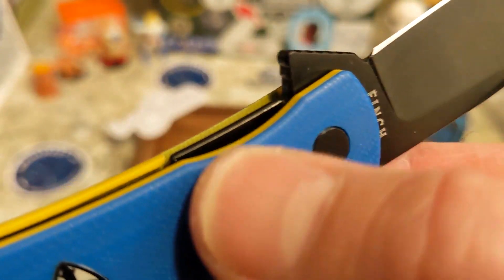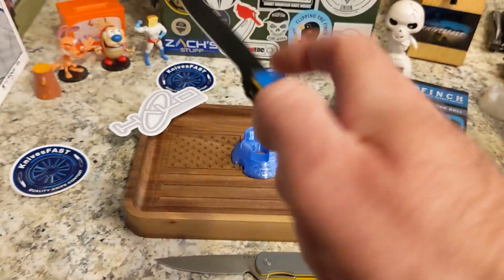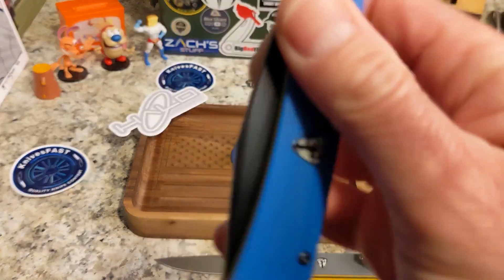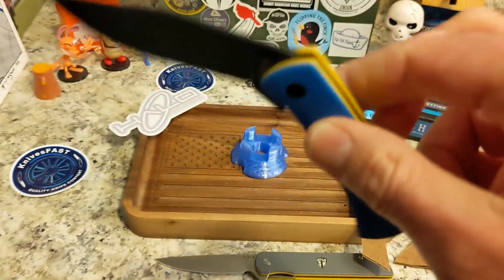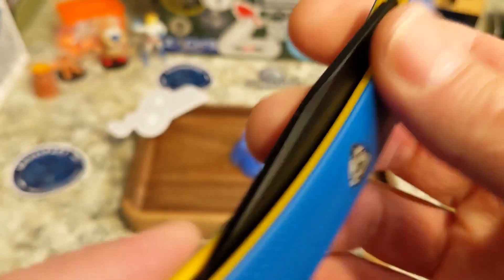My only nitpick: I wish there was a tiny bit more lock bar access. But the lock bar moves so easily — all you do is slide your thumb across, so it's not really a big deal. The effort to unlock it is not a lot. Action-wise, it's a Finch, so it's going to flick open past that detent like crazy, drop to your thumb, and a shake or two gets it home. You can expect that from Finch for sure.